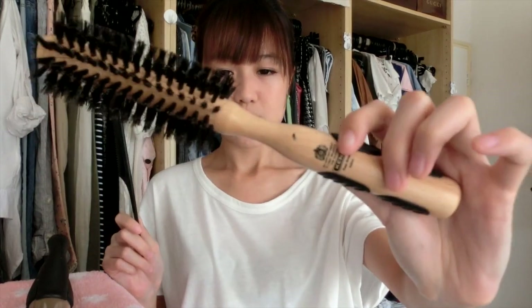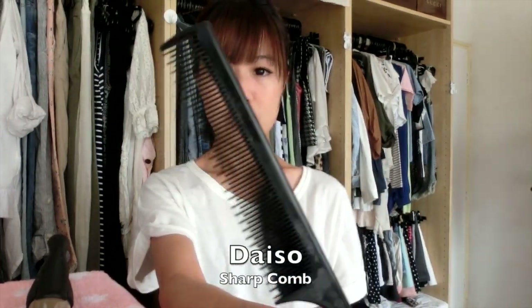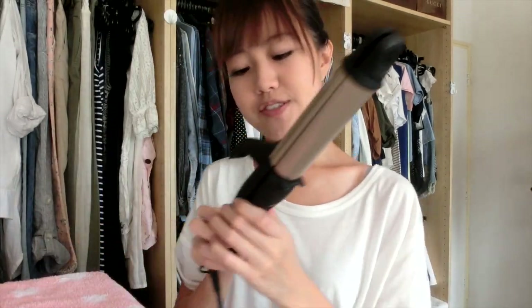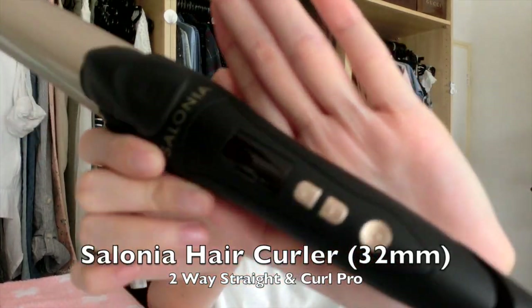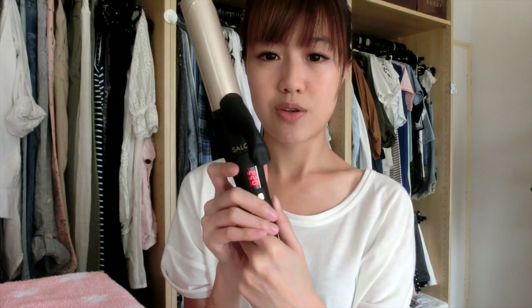For tools, these brushes — this one's by Kent, it's a round brush — and I also use one of these sharp combs. The curler that I use is the Salonia Curler, which I bought from Japan from Don Quixote. It can go up to 220 degrees Celsius, so make sure that you're careful.